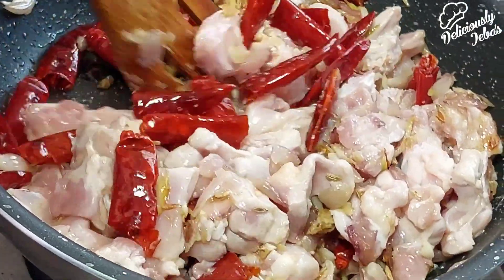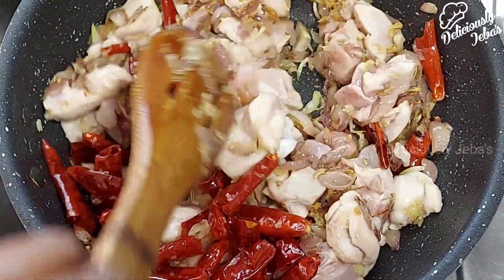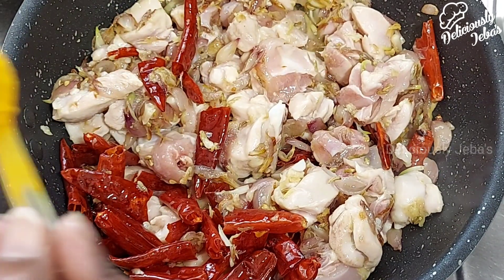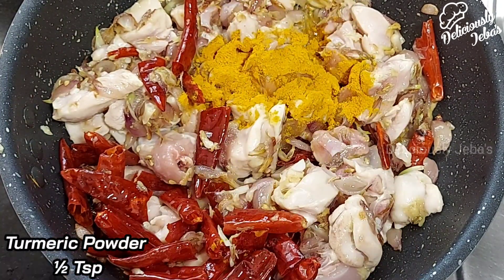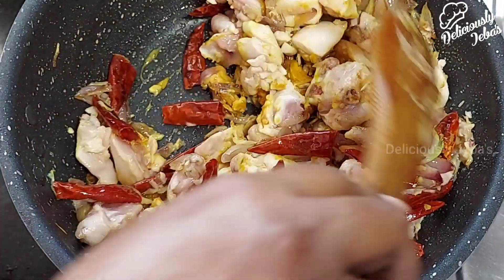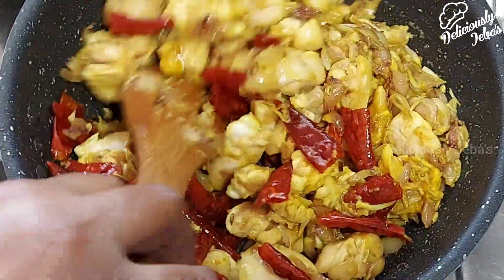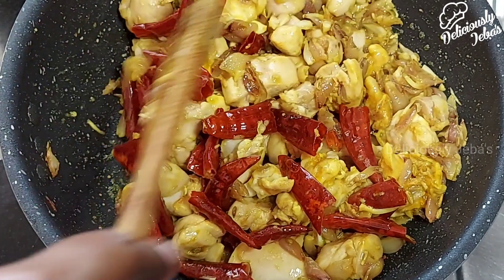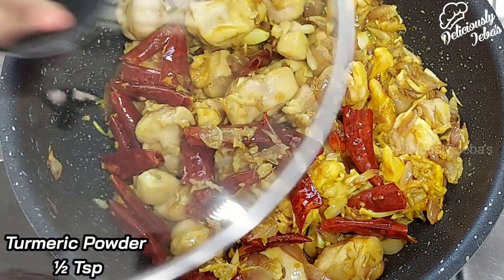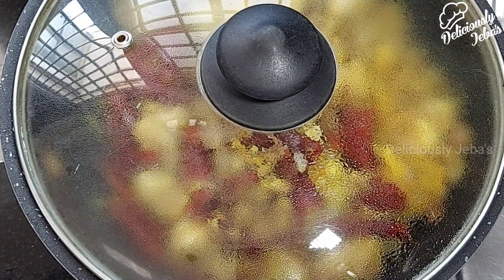Generally the thigh portion of the chicken is the preferred meat for this dish, but you can use any portion of the meat that you prefer. Now add half a teaspoon of turmeric powder and give this a good mix. You can prepare this dish with very few ingredients — it requires no chili powder, no coriander powder, or no garam masala.